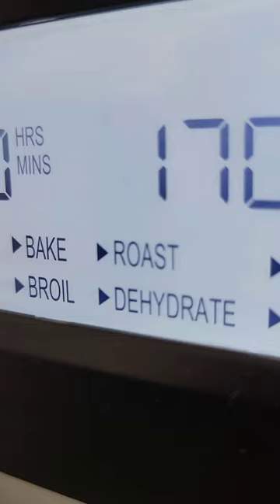Once we're happy with the pattern we put it into a rotisserie oven to fully cure, and then the pattern will stay permanent, which I love.